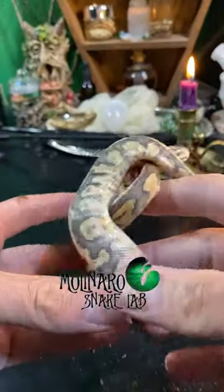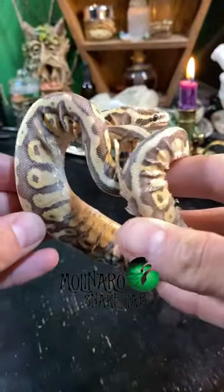This baby ball python had a pretty bad shed. I usually soak them to take care of bad sheds, but I'm going to show you an alternative method.